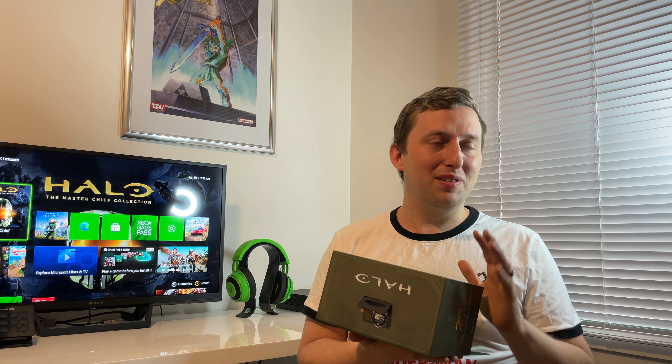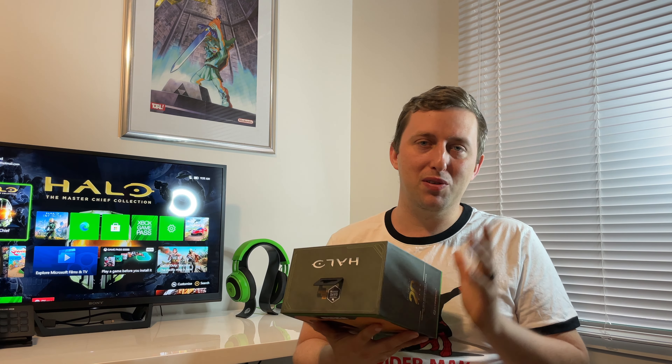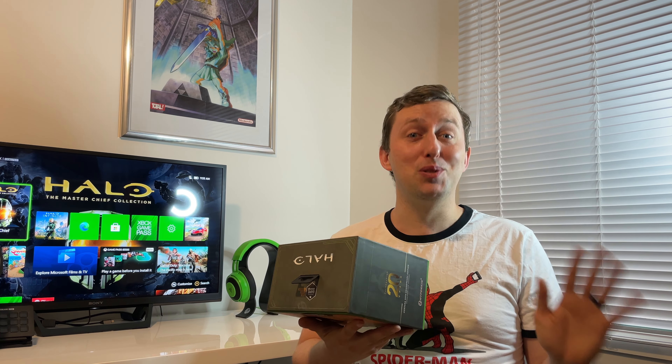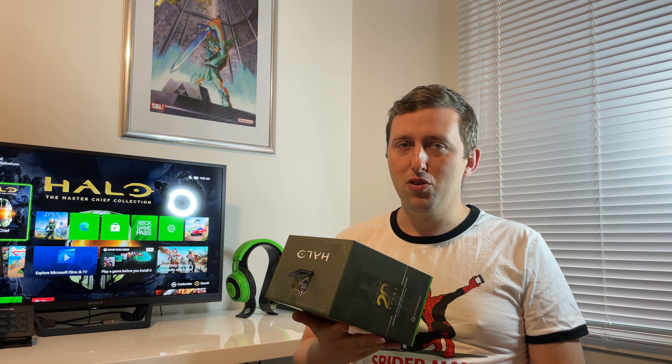I ordered this ages ago and it kept getting pushed back — probably not a bad thing. Every time I'd see it I'd go, man, I just so want this, but when it comes, it comes. I'm not one of those people that gets angry because things get delayed. As long as it's still coming, I'm very happy. If they turned around and said you ain't getting it at all, here's a refund, I would not be happy.